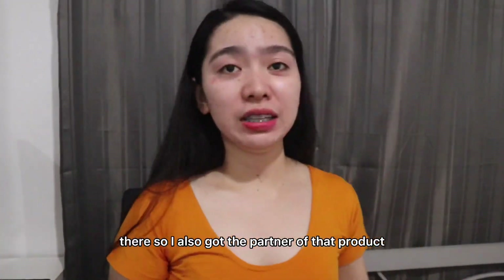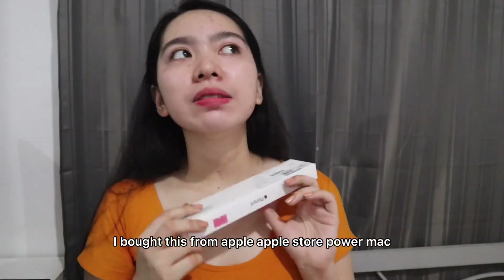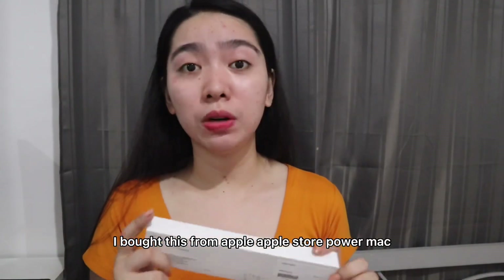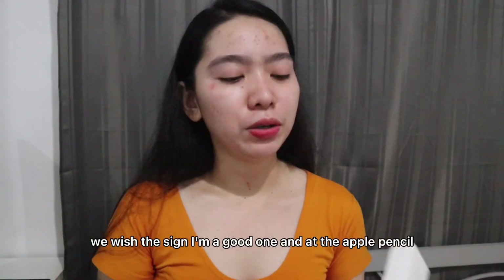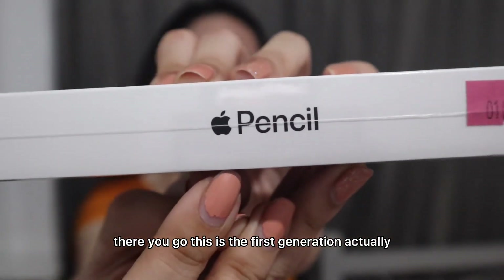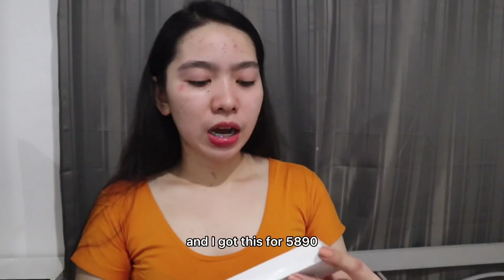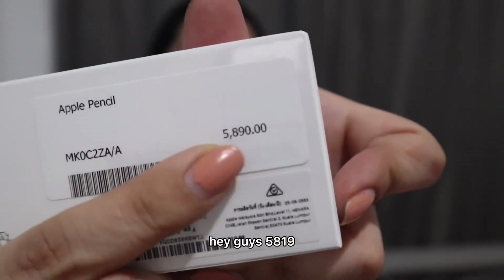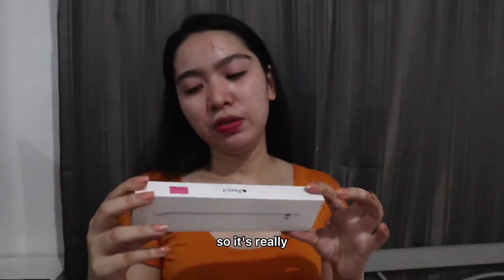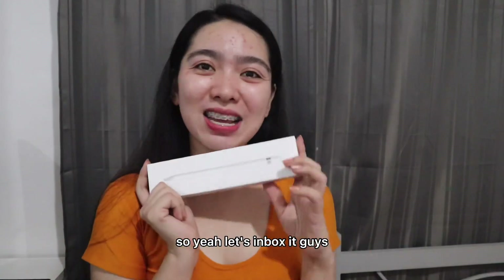I also got the partner of that product, which is the Apple Pencil. I bought this from Apple — Power Mac, actually, since there's no official Apple Store here in the Philippines. This is the first generation Apple Pencil, and that's the one compatible with the 8th generation. I got this for 5,890 pesos. It's really amazing to have both of these products combined. Let's unbox it!